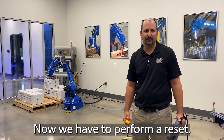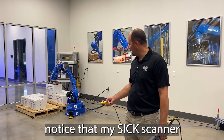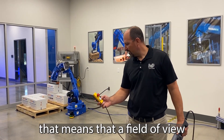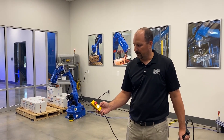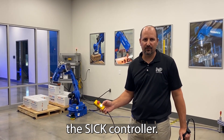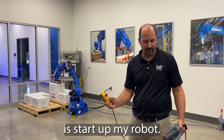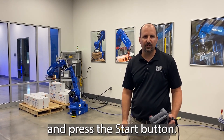Now that the S-Bot has stopped and halted due to me not following the sequence going in and out of the field, my robot has stopped. Now we have to perform a reset. To perform the reset, notice that my S-Bot scanner is not green — it's yellow or red. Once it turns green, that means the field of view is open and nothing is obstructing the field. I have a white flashing light on my pushbutton here, requesting to restart the SICK controller. Push it down for one second — notice I have reset now. Now all I need to do is start up my robot: press the servo power button and press the start button.